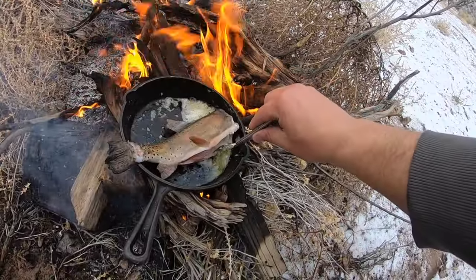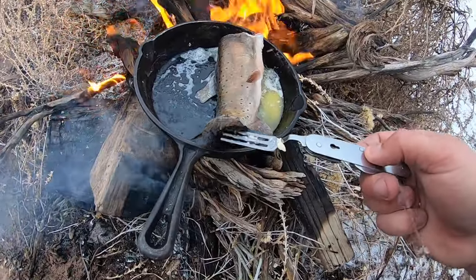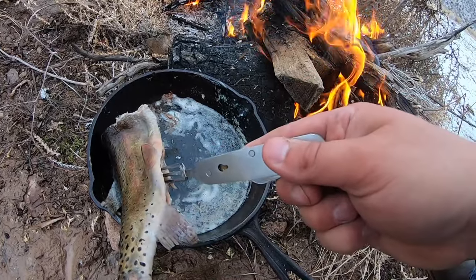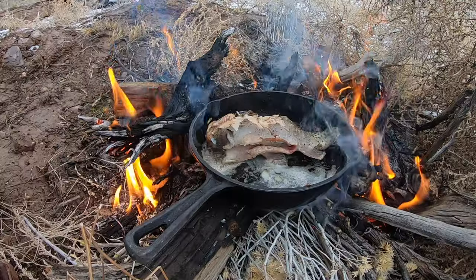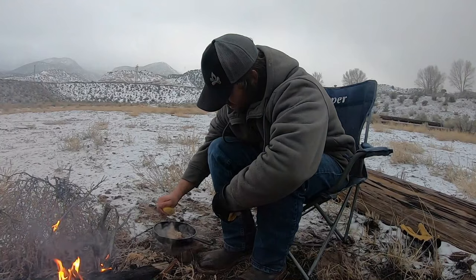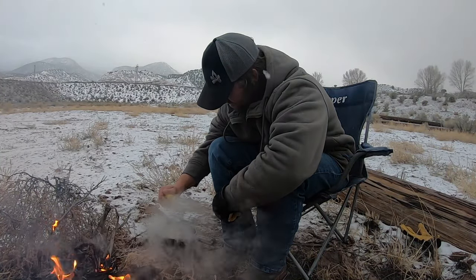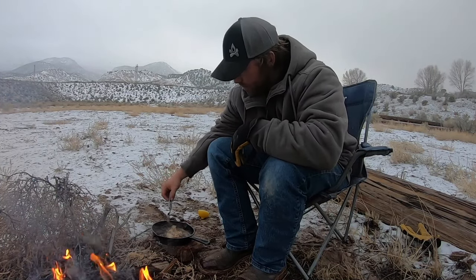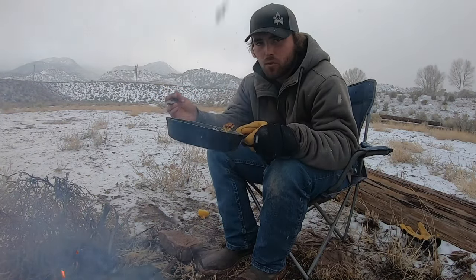The snow finally kind of stopped — comes and goes but seems okay right now. I'm really surprised I was able to make a fire out here — there's no firewood, just old sagebrush limbs covered in snow. It's also really nice because it's pretty cold out here and this feels great. Kind of fried the tail in the fire — charred trout tail. I actually do have lemon. Tastes pretty good to me — not bad for being cooked over one of the worst fires I've ever made.